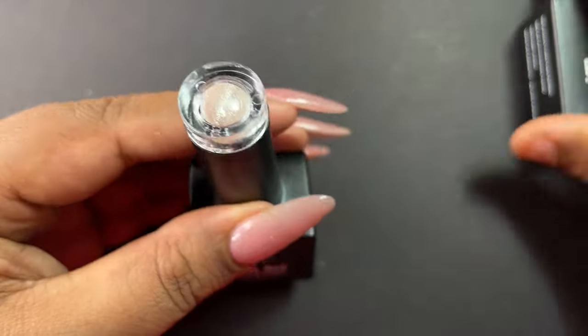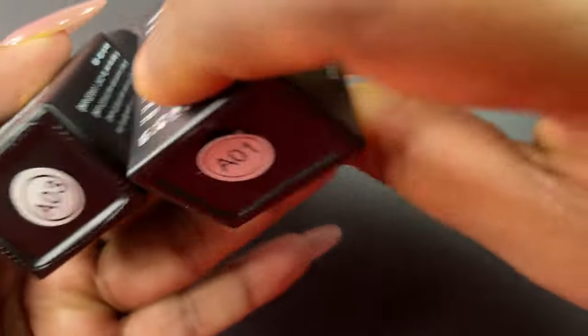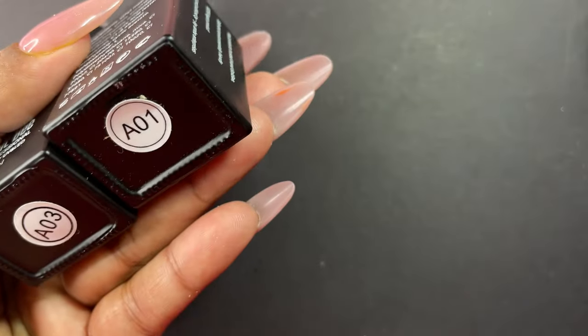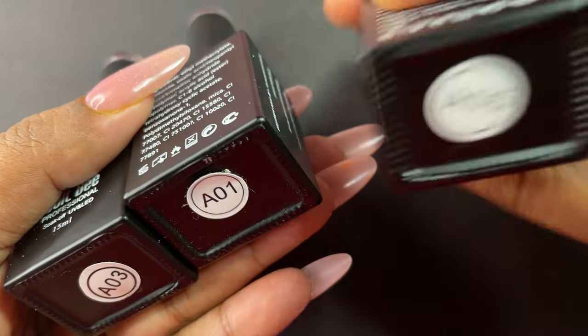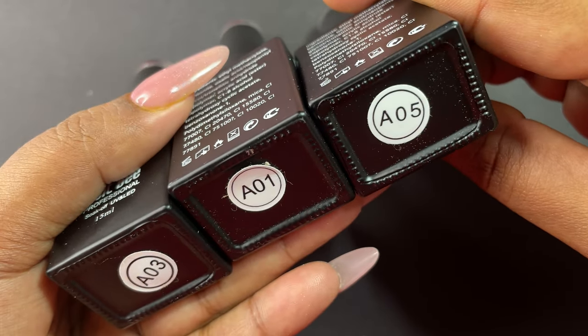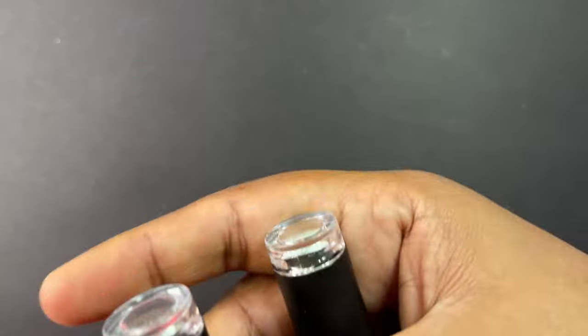These polishes were around 350–400 rupees per bottle, all under 500 rupees. You can find them through many retailers, and also on Flipkart, Instagram, and Amazon if you want to purchase them.